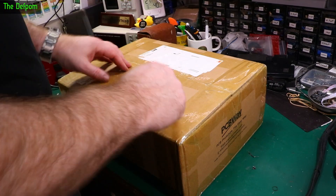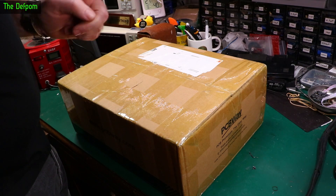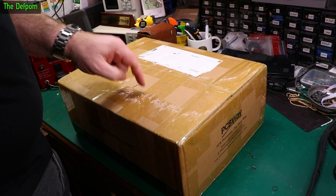Today I've got a package from PCBWay — a big package. Now I've ordered some circuit boards and they weren't this big, so I think we need to look into this.